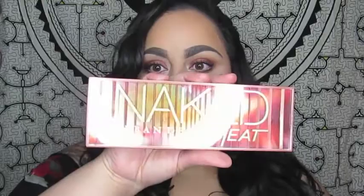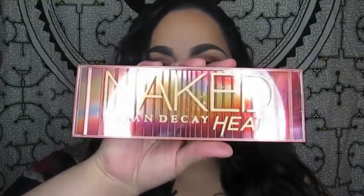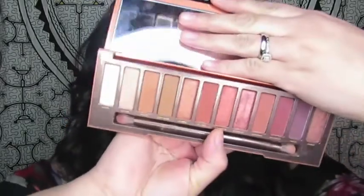Hi guys! For today's video I did a get ready with me — well, it's never quick, let's be honest. I used mainly the Naked Heat palette, which is amazing. If you guys are a warm-tone eyeshadow lover, you definitely need to pick this up. So without me rambling on too much, just keep watching if you want to see how I got this look.